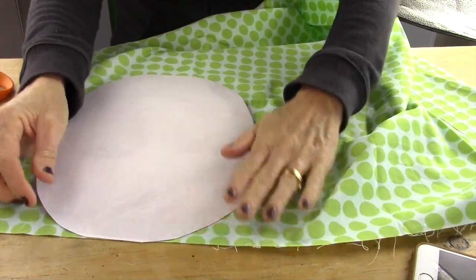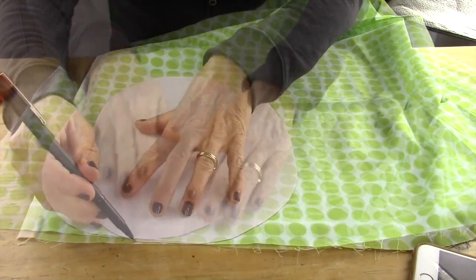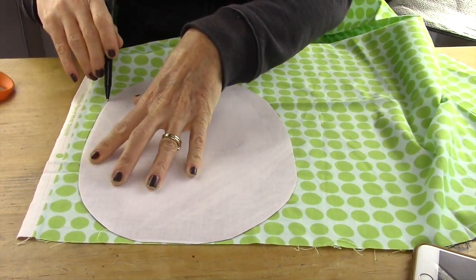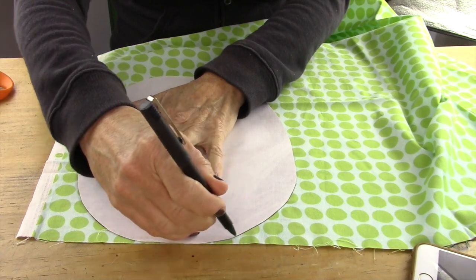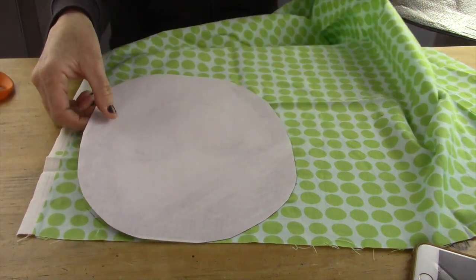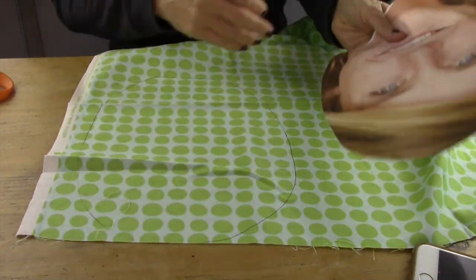Next, you're going to take one of your photos and you're going to do photo side down against the right side of the fabric, and you're going to trace around the template. After you're done tracing it, you're going to cut it out.